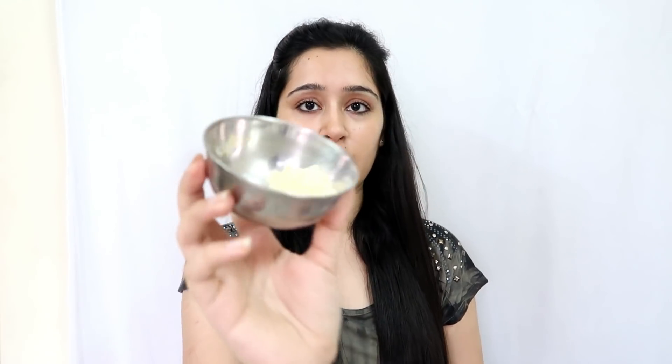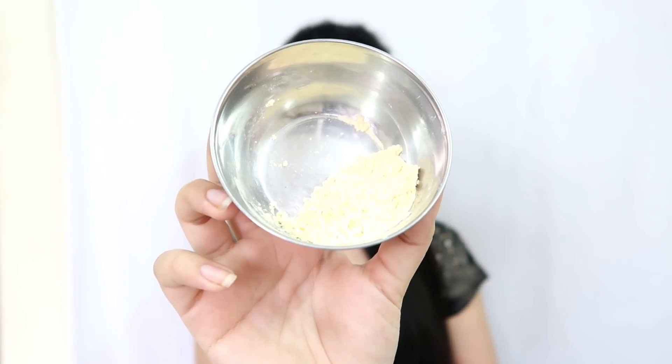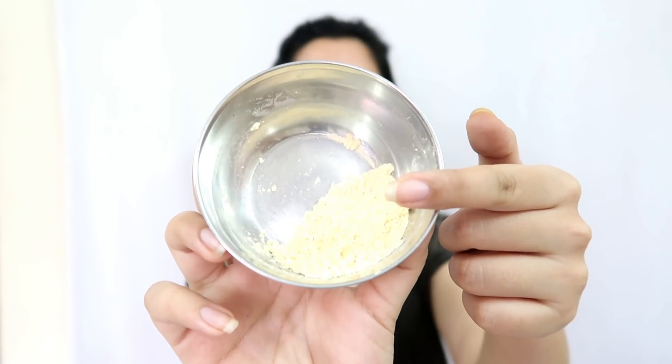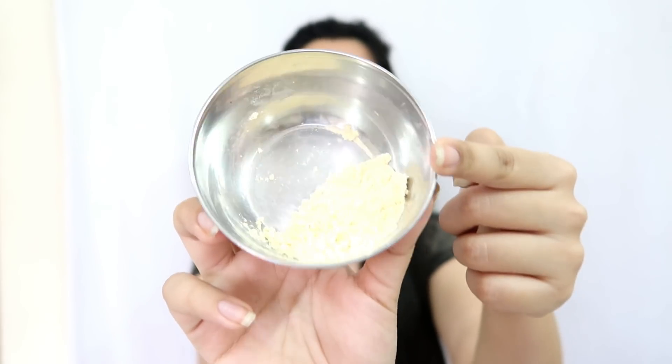So guys, let's see quickly what you need to make this remedy. This is a home remedy made from natural ingredients, and natural ingredients are very good for your skin. Firstly, you will need one spoon of besan or gram flour. This is the besan I have put in my bowl, and it will be easily available in your kitchen.